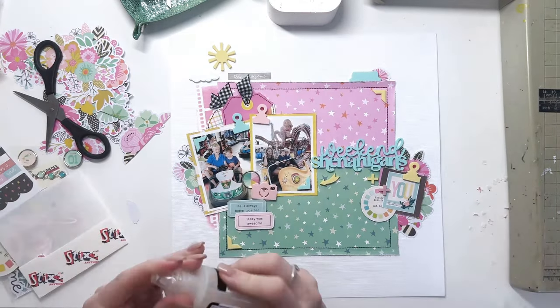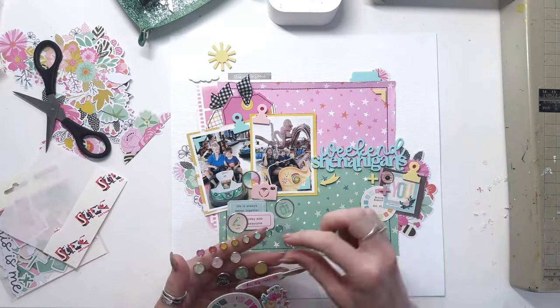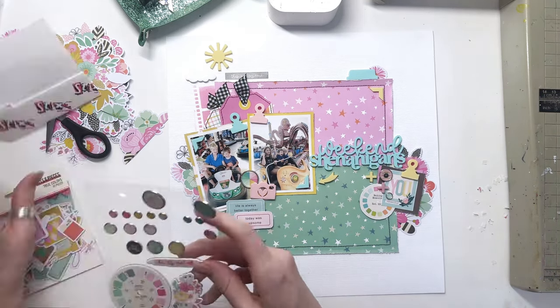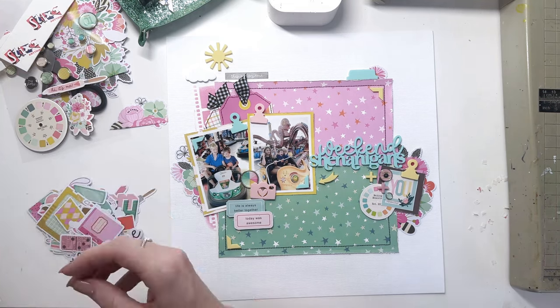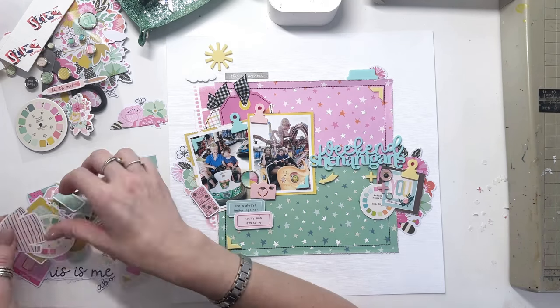In my journaling I do actually explain that, because I think it is important to have real life on scrapbook pages sometimes. Not everything is always roses, certainly not in our house. It is nice to put the true life, the real life things in sometimes.